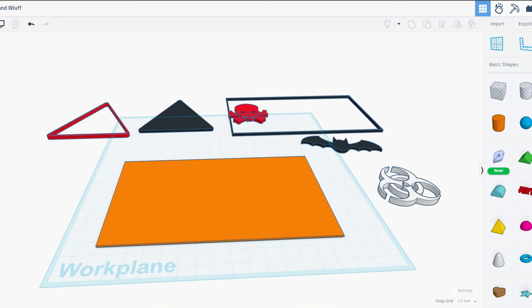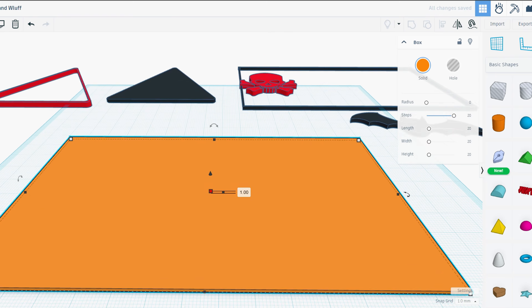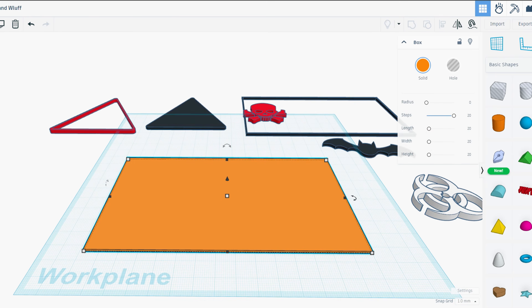In this video we are going to use the Ultimaker Cura plugin for multicolor printing. First, let's design a simple object which we are going to print in multicolor. I have opened Tinkercad, where we can design simple objects. In Tinkercad you can insert any file with SVG format. As you can see, we have a triangle, skull, and bat.